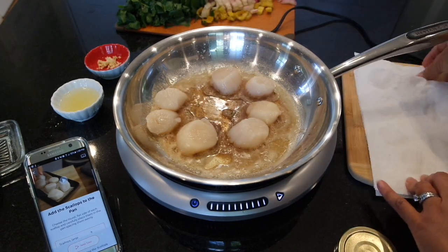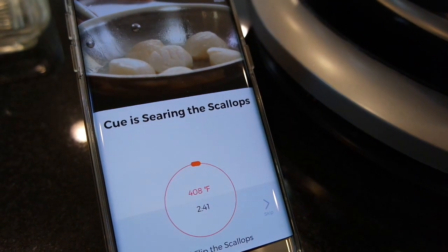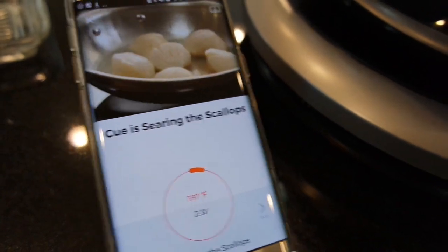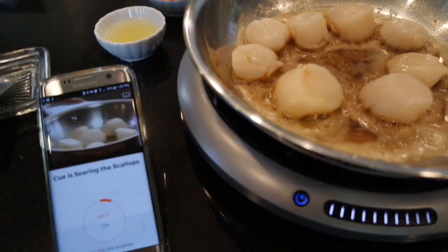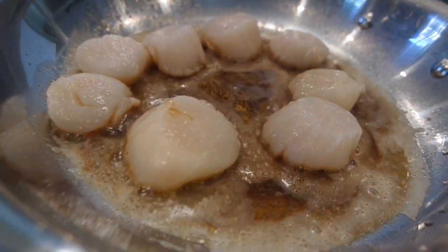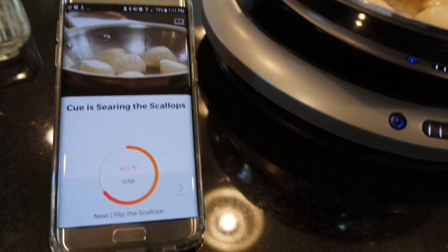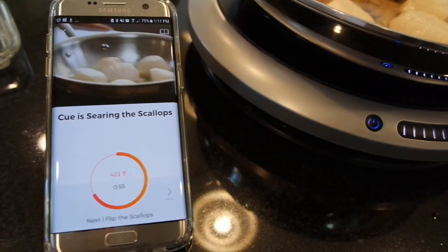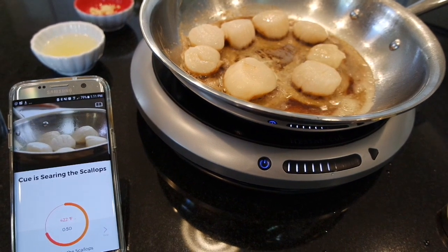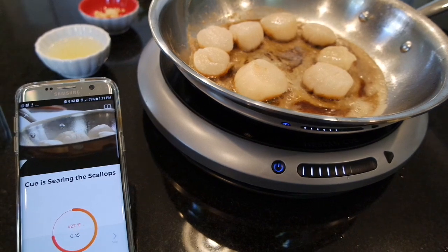Sizzling away — they look great. The Q is going to sear the scallops for a total of 2 minutes and 40 seconds at a temperature of 397 degrees. The pan is communicating with the app on my phone to cook these scallops to perfection. I like how you can step away for a minute and come back when the timer goes off, because it'll tell you exactly when you need to flip the scallops. Anybody who loves scallops knows it's a really tricky line — it's very easy to overcook them, so this seems like a really foolproof way to cook scallops at home.